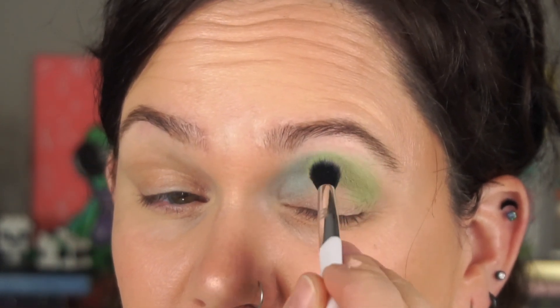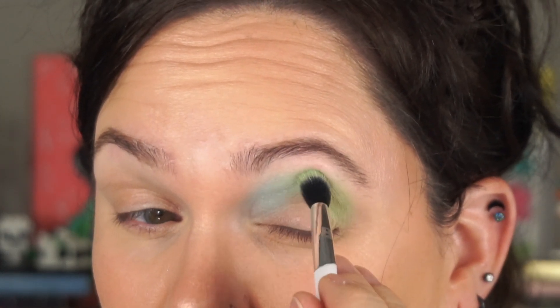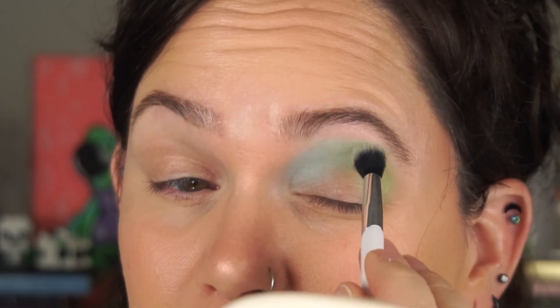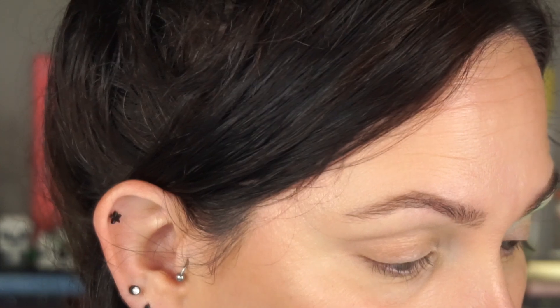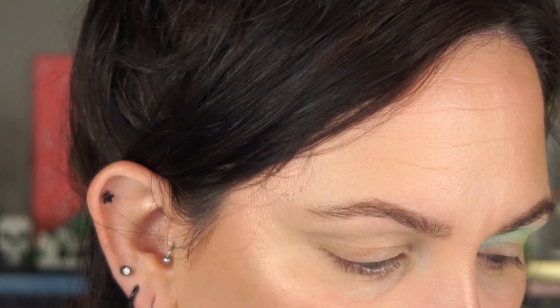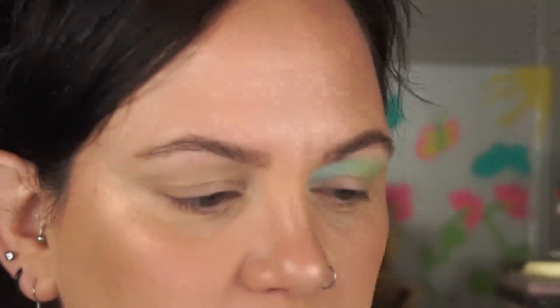Speaking of key lime pie — I went to the Keys for my honeymoon. I was a little disappointed going into Sloppy Joe's; it wasn't as good as I expected based on how people talk about it. I did have fun walking around and tasting the different key lime pies though — I was surprised how citrusy some of them are. Anyway, these colors went on nicely and they went over the top of each other well. I think I want to save the yellow for with the blues, so I'm going to go in with Key Largo.